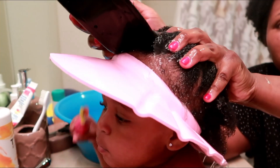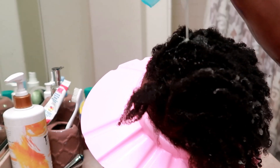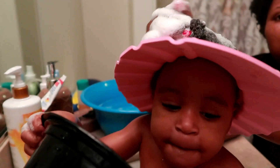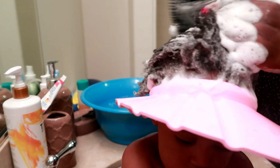Basically, as you guys can see, the cap literally just blocks water from falling down over her face. This thing actually works — I was shook. It's working: literally no water down her cheeks, no water down on her face. This just made washing hair so much easier. I have it easy with Zuri because she actually lets me wash her hair, but the only time we've ever had a problem was whenever soap or water would run down her face and she just does not like it. This cap came clutch because it literally made hair wash time a hundred times better.